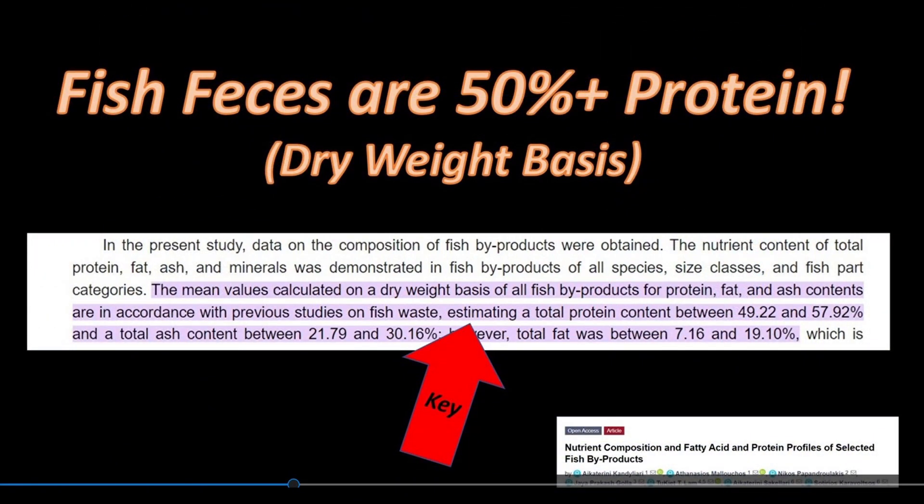This slide is key. There are numerous sources for this information, but they all confirm and validate the fact that fish feces are more than 15% protein on a dry weight basis. So the extent to which we can remove the feces from our aquarium quickly, we certainly don't want, for this reason, the feces to enter our canister filters and break down slowly over time, turning our canister filters into a nitrate factory.